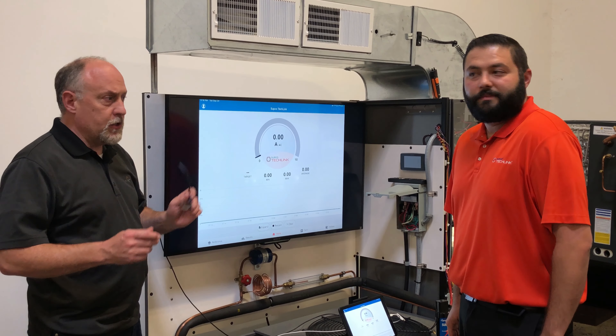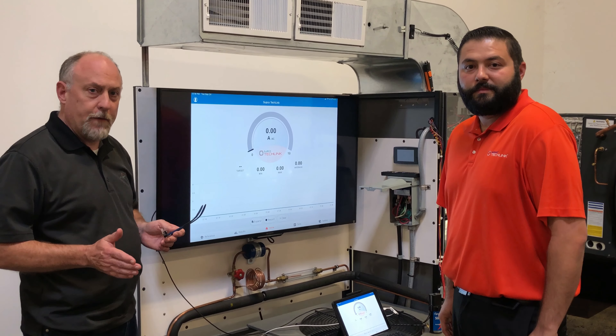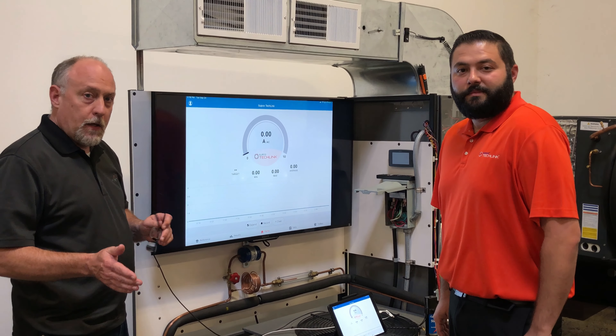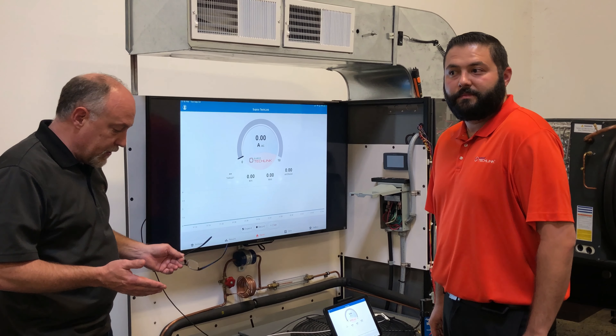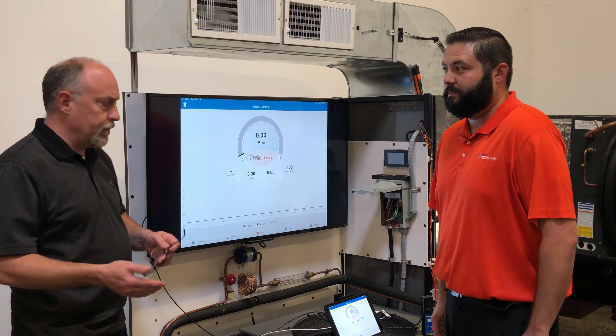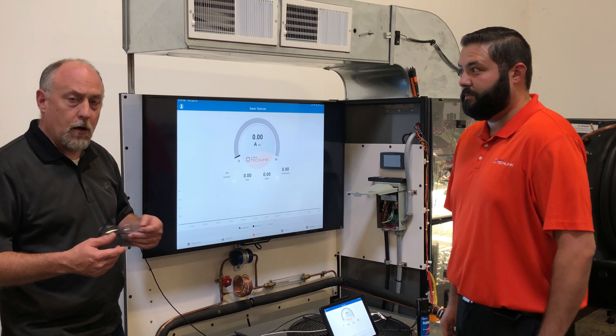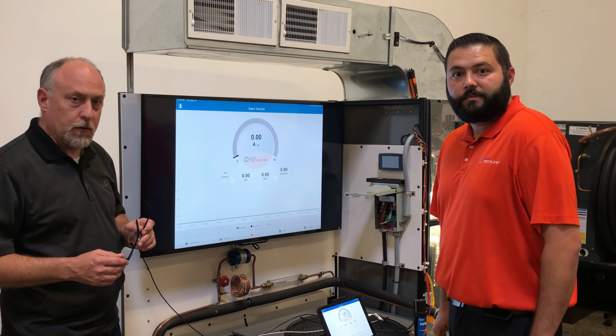Hey, Jim Bergman here. I'm with James Adcox from SUPCO. We're going over a little bit of the features of the Redfish IDBM 550. I thought we'd shoot a quick video on something we haven't really covered before — the inrush current on the Redfish, how that works, and then show you what happens when we put a hard start kit on there, because it might not be what you'd expect.